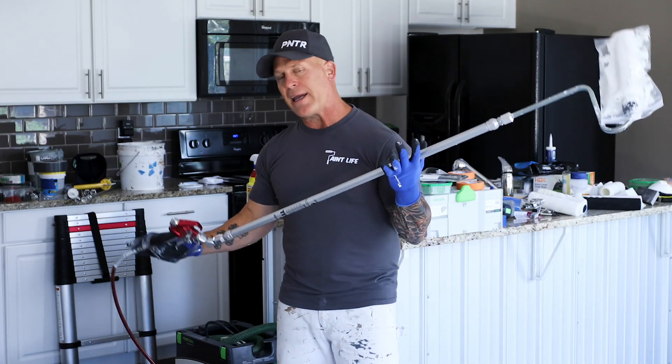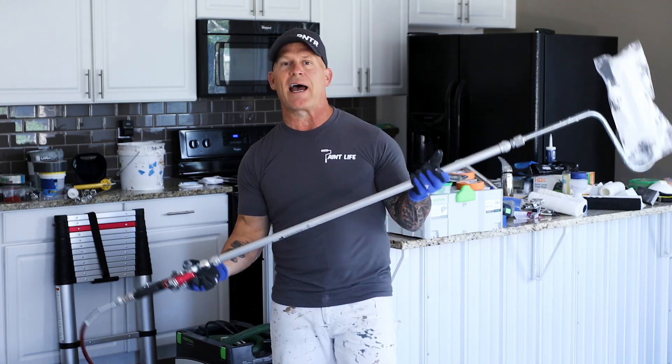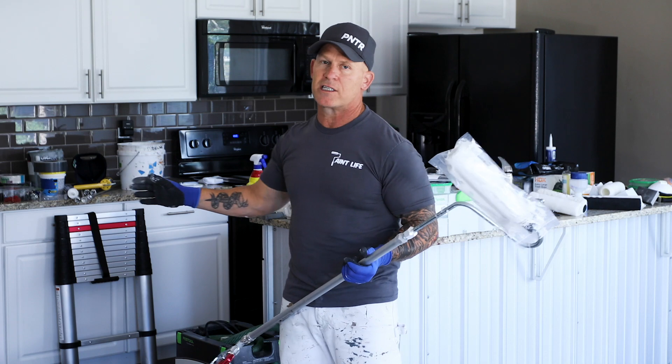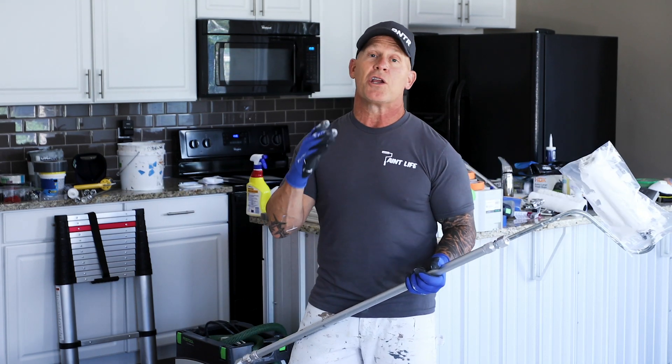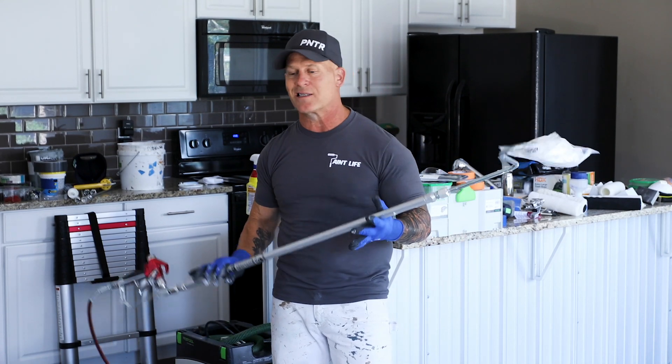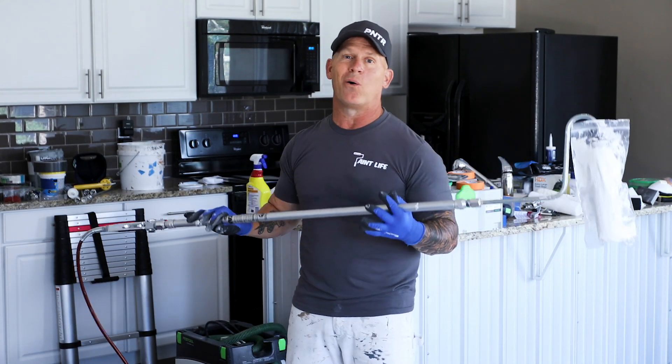I'm going to be talking about the Interfed Roller — this is a Titan Interfed Roller right here. It runs off an airless sprayer, and if you've watched some of my videos in the past, you know I'm a big fan of these things because they make the painting process a whole lot faster and a whole lot easier.